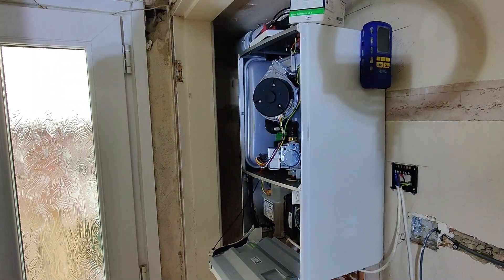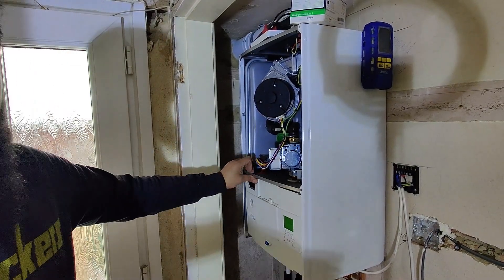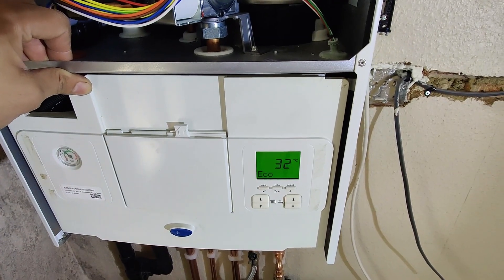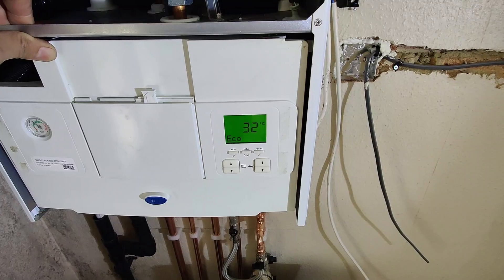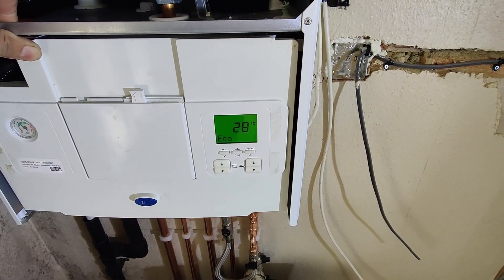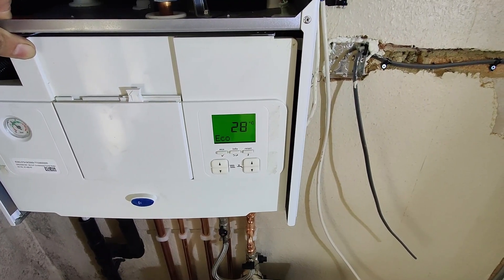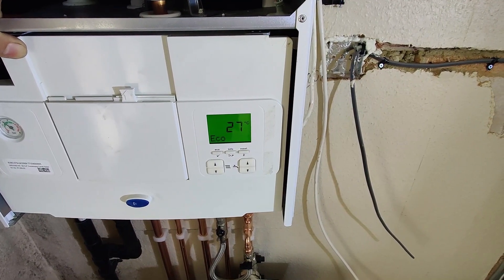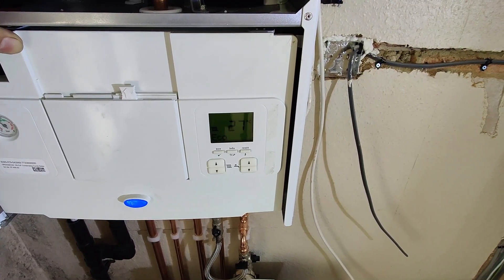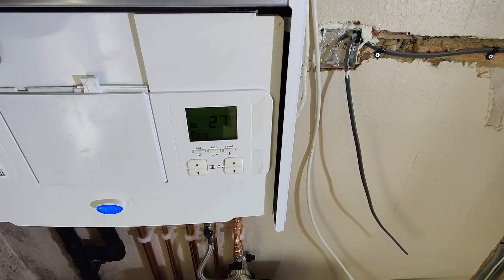We now have neutral and live coming in, and gray and black in the same connector - we've basically created a loop. I've done this to make sure there's nothing wrong with the boiler. I'm going to turn the power back on. The boiler is on - let's see if the screen shows demand. We have a blue light, demand symbol, radiator symbol - and there we go, the boiler has fired up. You'll see the flame symbol in the top corner and temperature rising.